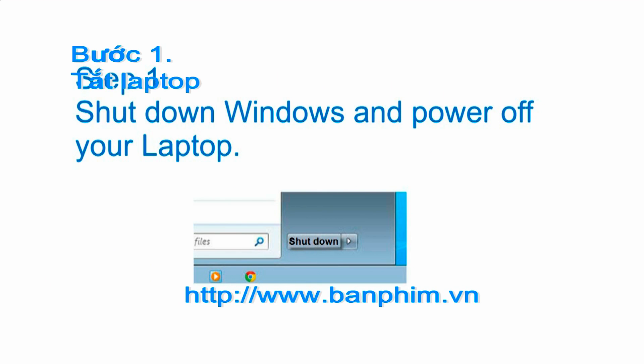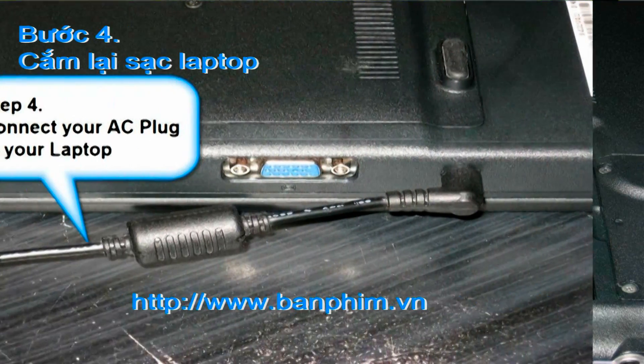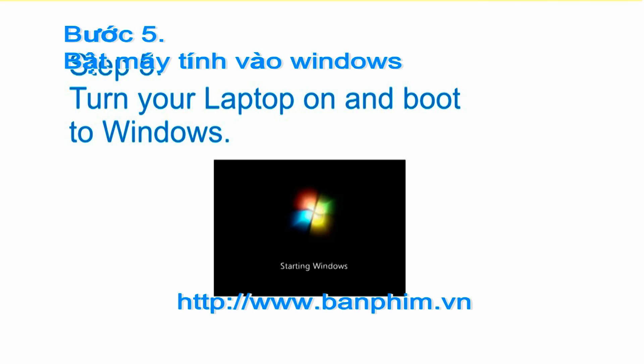Step 2: disconnect the AC plug from your laptop. Step 3: remove your laptop battery. Step 4: connect your AC plug to your laptop. Step 5: turn your laptop on and boot to Windows.